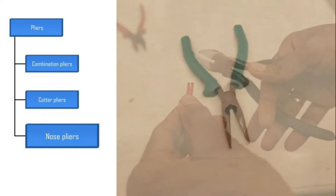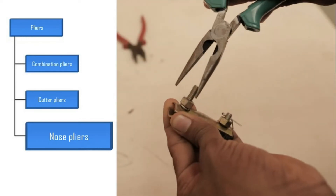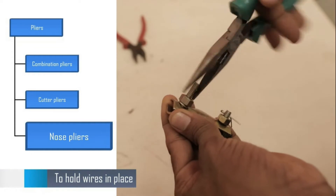The third type is nose pliers. They are used to hold wires in place.